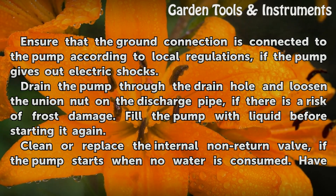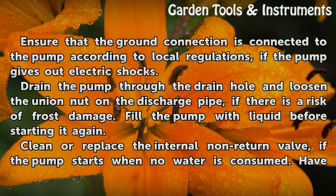Drain the pump through the drain hole and loosen the union nut on the discharge pipe if there is a risk of frost damage. Fill the pump with liquid before starting it again.